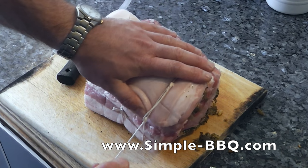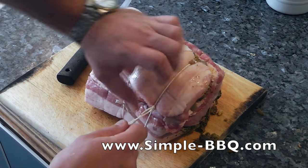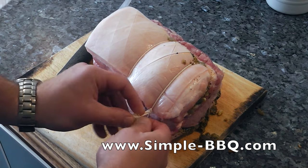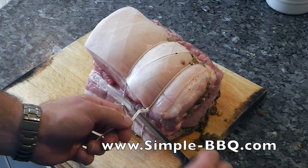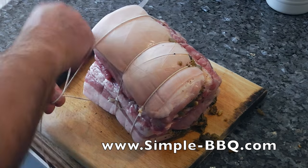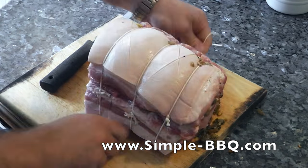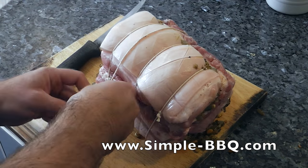To stop the string moving up and down the meat, one thing you can do is just nick the skin a little bit. If you find the string is slipping and coming away from where you want the knot to be tied, just nick the skin a little bit and that gives it a groove for the string to sit inside. Everything became a little bit slippery with the olive oil, so just take your time and all will be good.